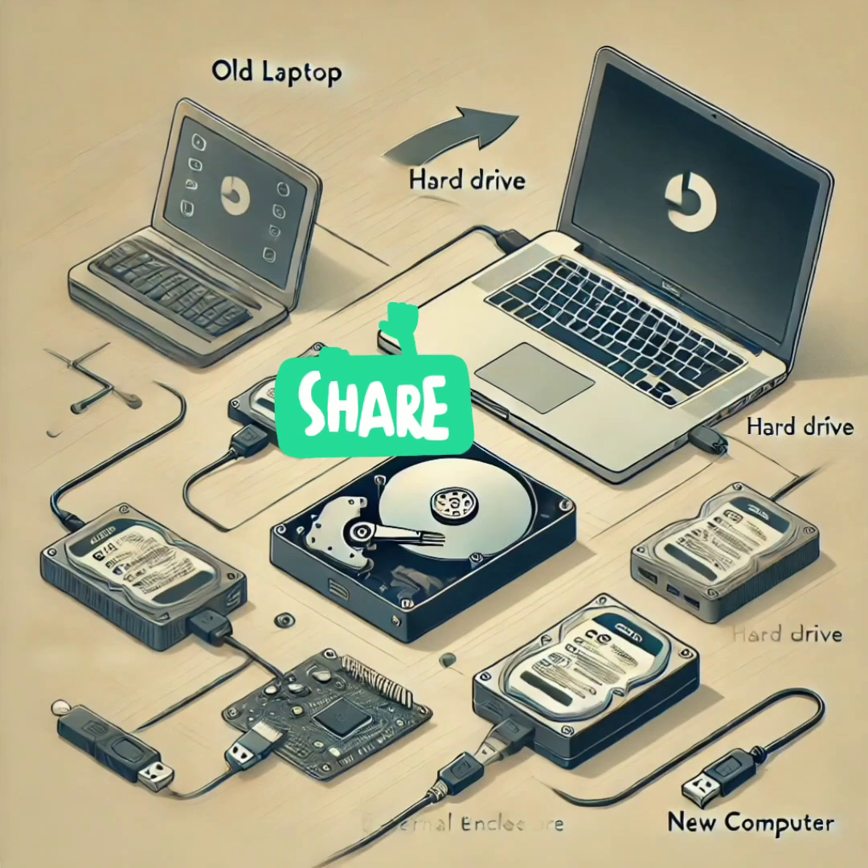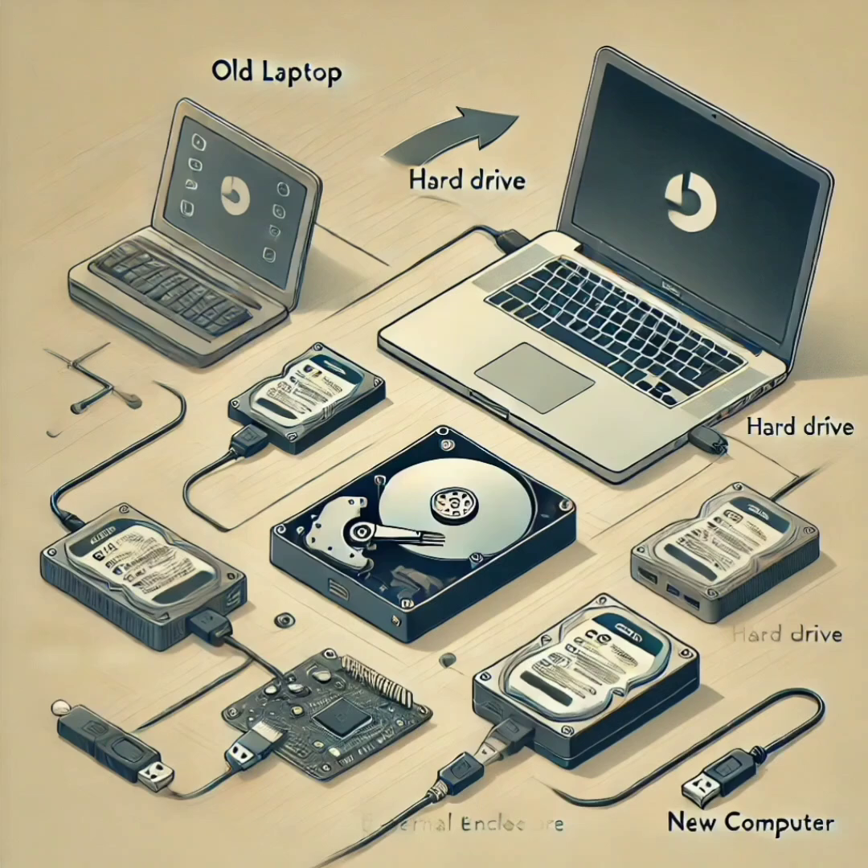Got an old laptop with a dead screen or battery? Don't throw it away! Let's transform its hard drive into a useful external storage device. Remove the laptop's hard drive and get a simple external hard drive enclosure, which you can buy online for a few dollars. Slide the hard drive in, connect it via USB to another device, and you've got portable external storage. Perfect for backing up files or transferring data.